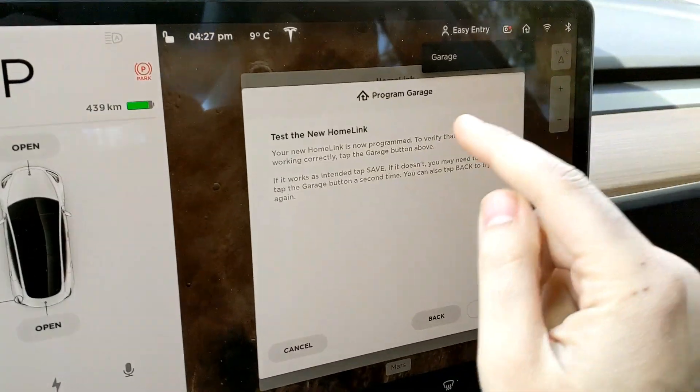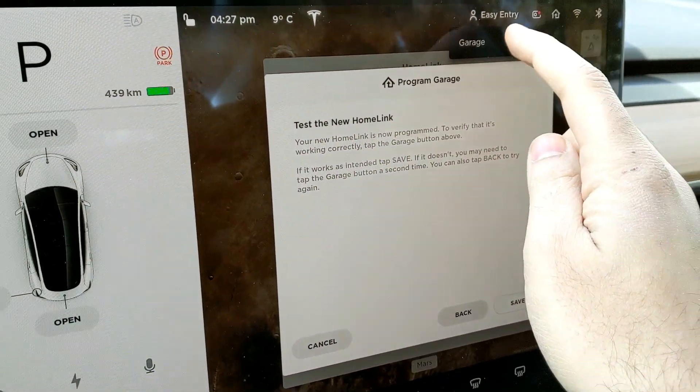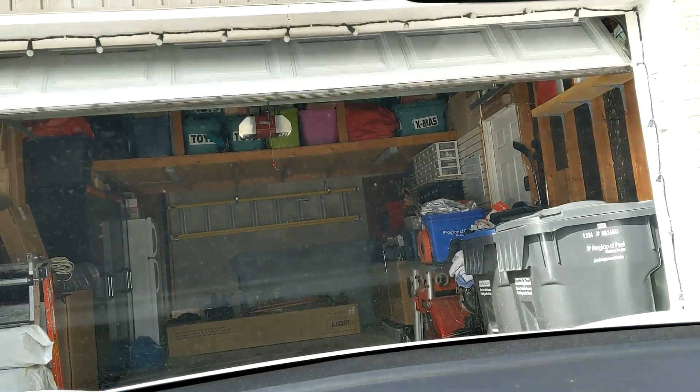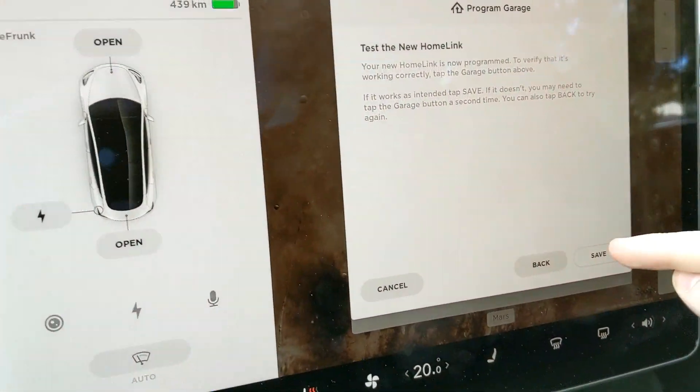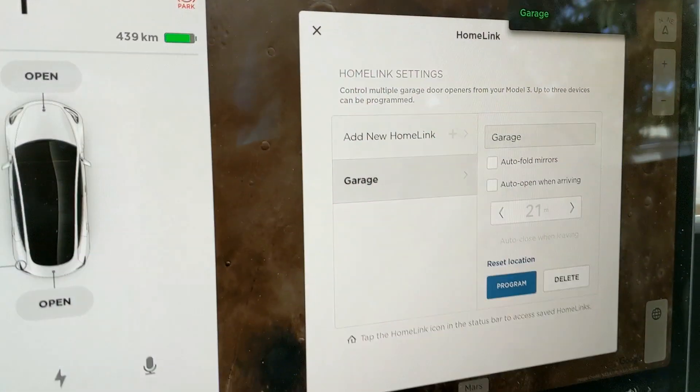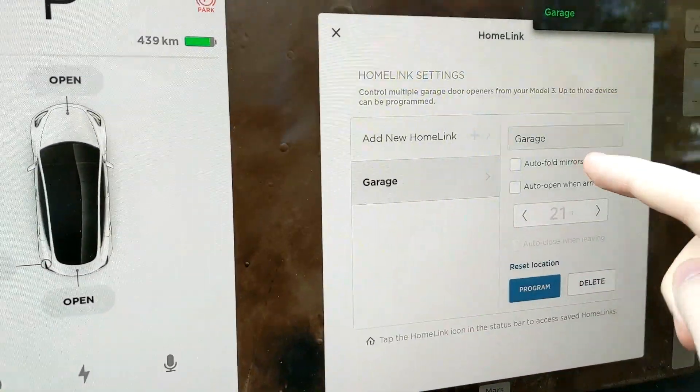All right, so now it says you can test your HomeLink. If we hit 'Garage,' you can see in the background my garage is closing — so it works! We can hit save and there it is.